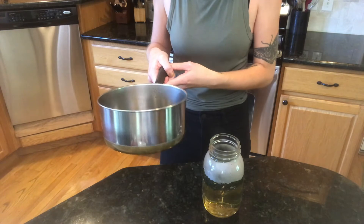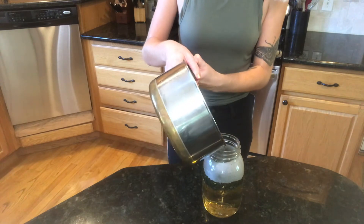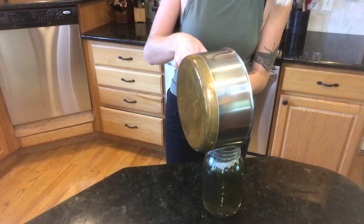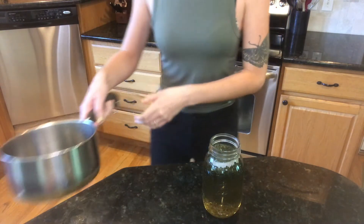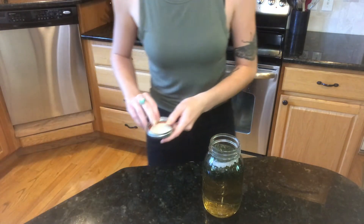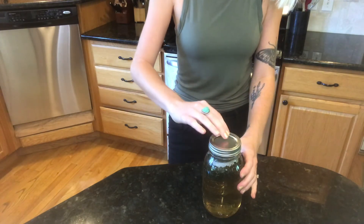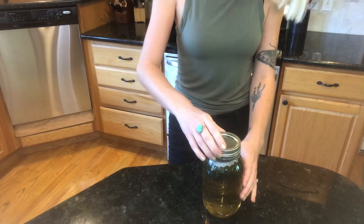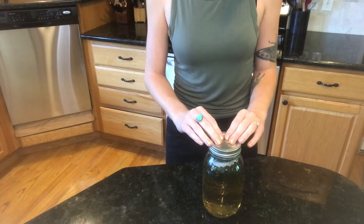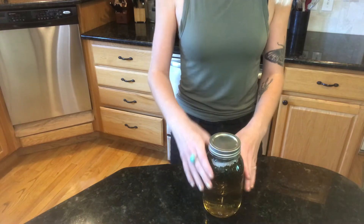If you're scared of your jar cracking, you can just do this in the sink so all the glass will be contained if it cracks. Then you're going to put the lid on — just twist it a little bit, not all the way — make sure the seal is pushed down. You want to put the lid on so that you're trapping all the volatile constituents from the herb into the solution.